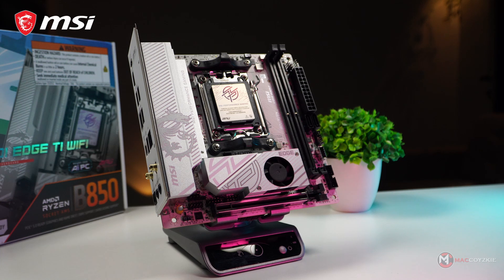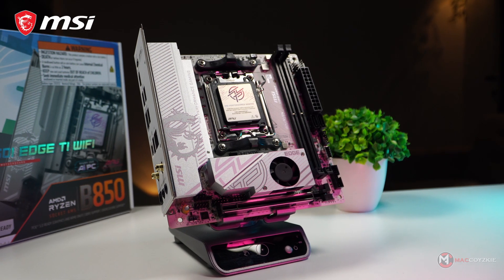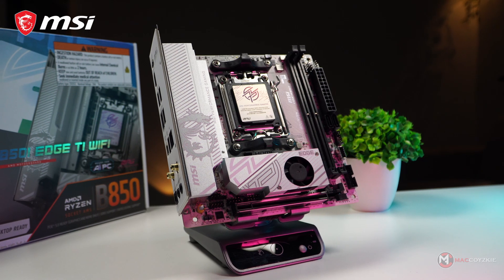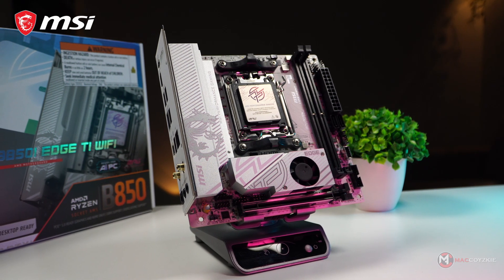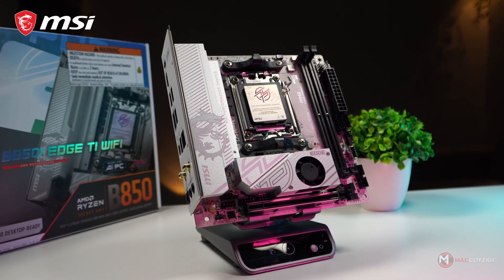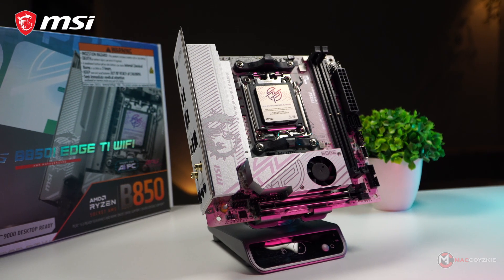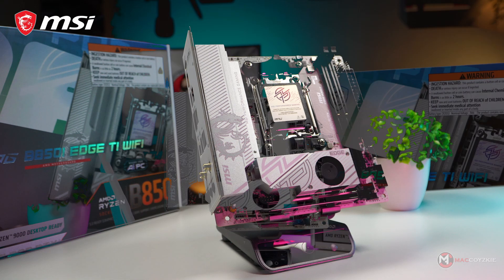This will be available in all MSI Marketplace by the time you're watching this video. So if you want to get one for yourself, make sure you check out the links in the description below or the affiliate link on your screen. That's it guys, this is Mac, thanks for watching, and we'll see you in the next one.